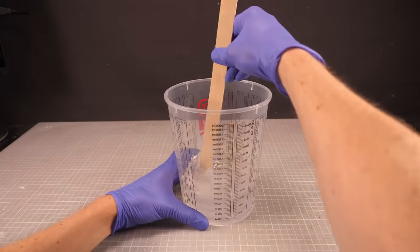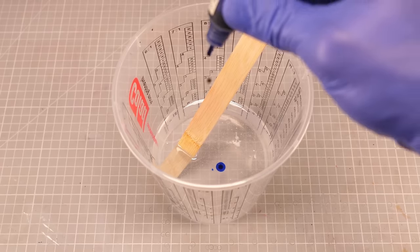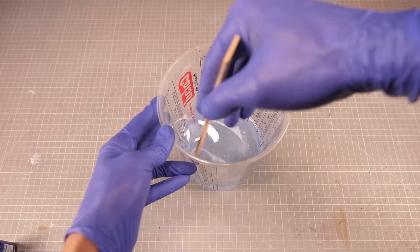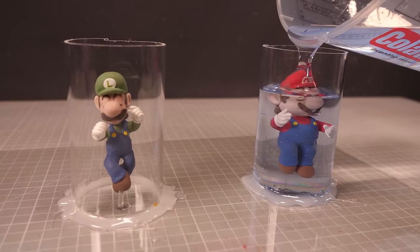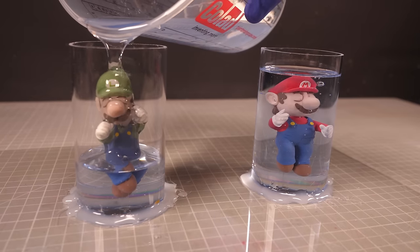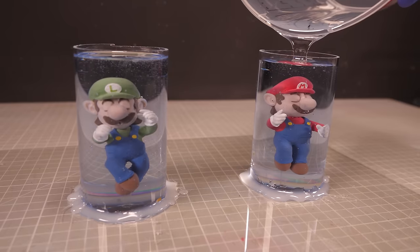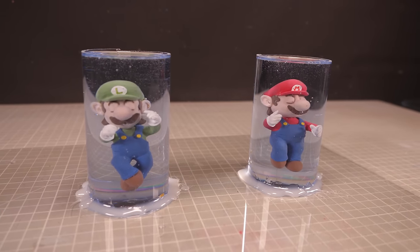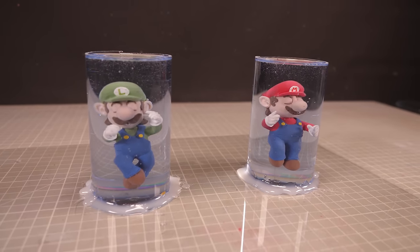I'm gonna tint the resin with just a teeny tiny bit of blue so that it's sort of somewhat tinted without any lights but not tinted enough to distort the color of my characters at all. Then it's just a case of pouring the resin into the tubes and waiting patiently for 72 hours until the resin has fully cured. Rather than just sit and watch this resin cure, I figure I can get to work making the rest of the cloning vat.